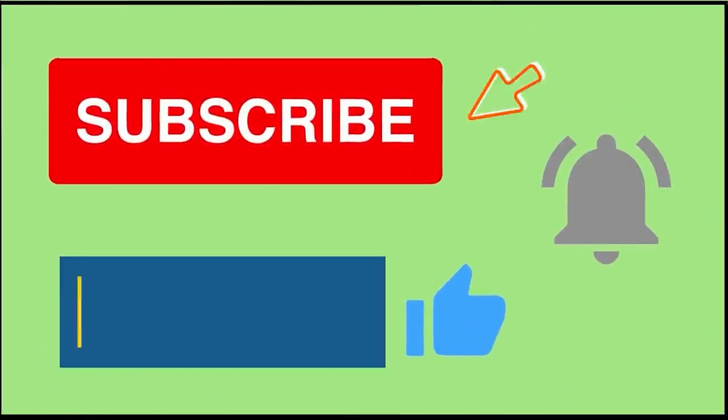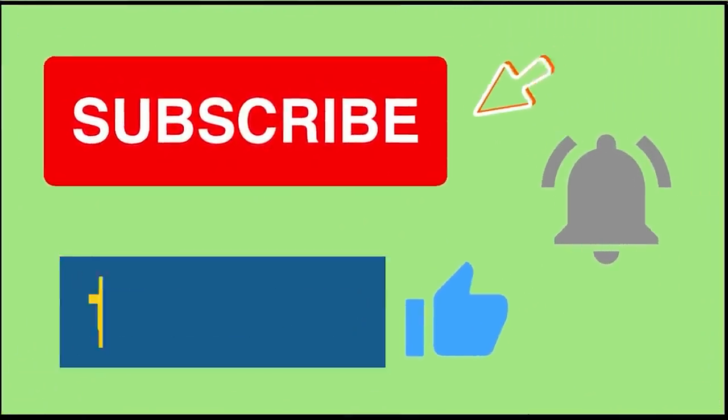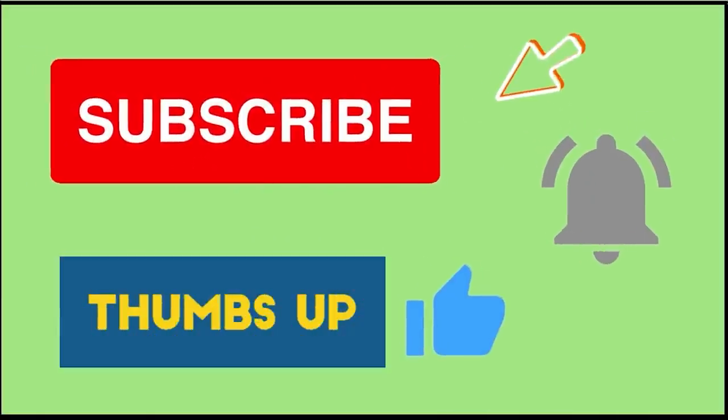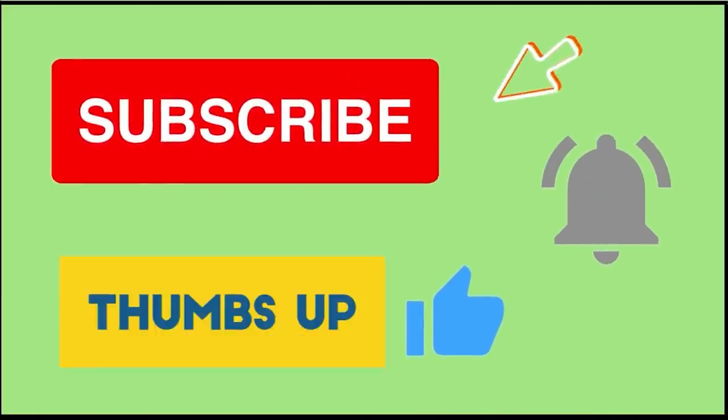If you're new to my channel and you're enjoying my video, please consider clicking on that little red subscribe button below and leaving me a big thumbs up. And if we're already friends, I'm so happy to see you.